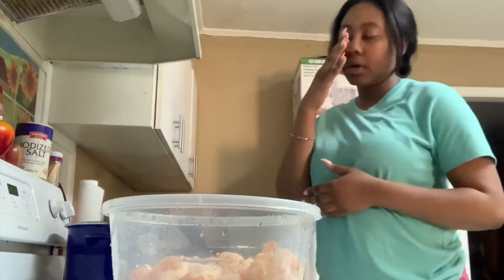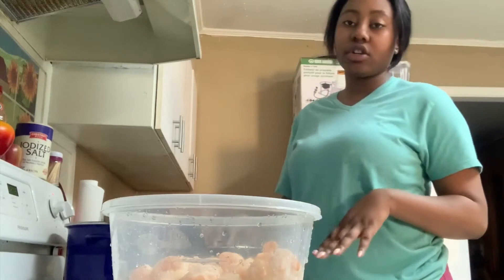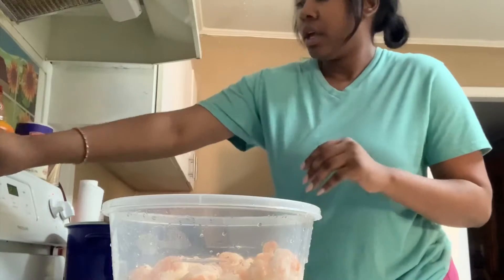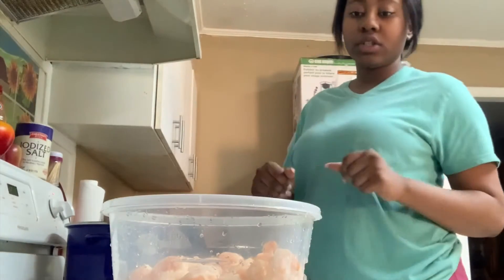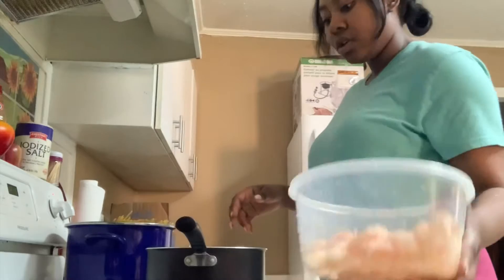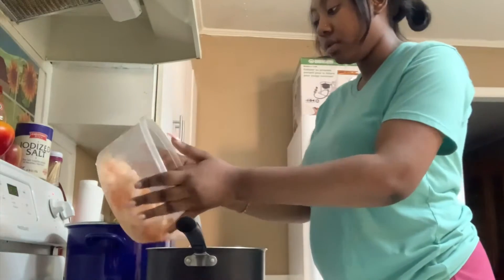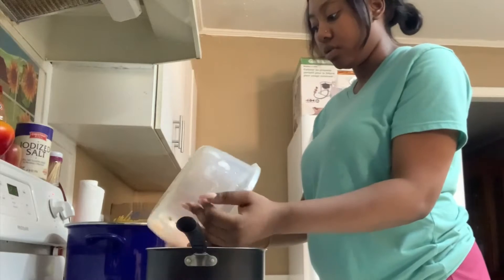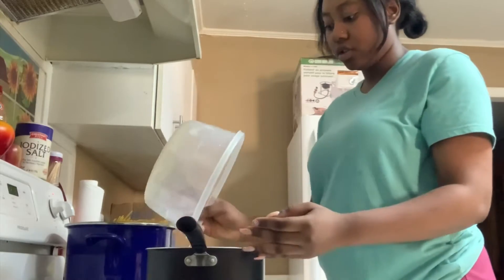Now that we have the shrimp all nice and prepared, what we're going to do is go ahead and turn this pot on medium. Then we're going to go ahead and throw the shrimp in, because it already has some water at the bottom of this bowl.